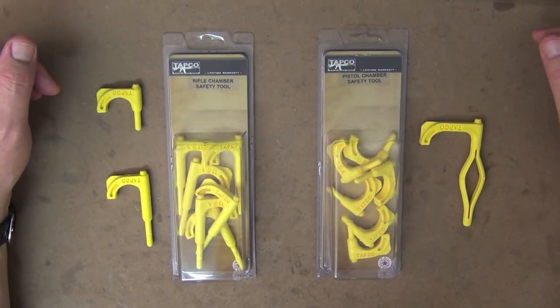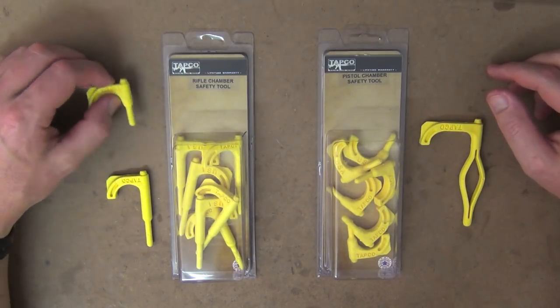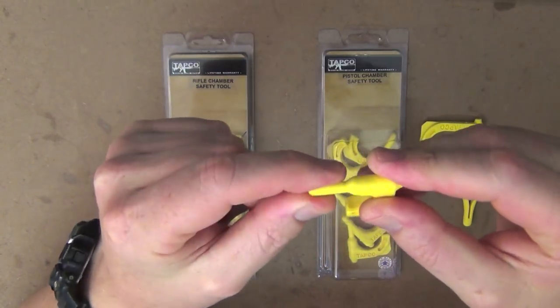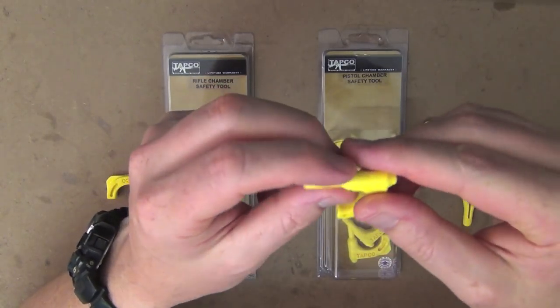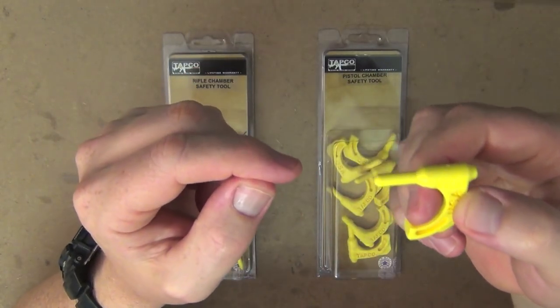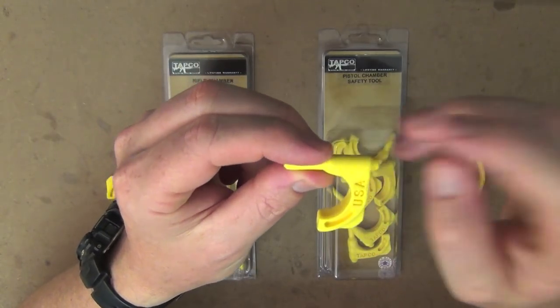What's so special about a safety tool or chamber flag, as we call them out here? Well, TAPCO have designed them quite uniquely. The actual rod part on the pistol one is the same diameter to actually punch out the takedown pins on an AR-15. I know that's not really applicable to a lot of us out here in Australia, but being that circumference, you can obviously use it to push out different pins on a whole range of firearms. So it's really handy.